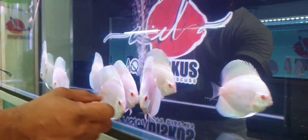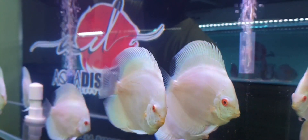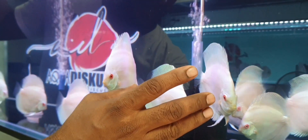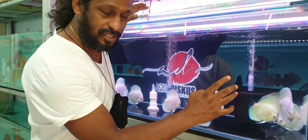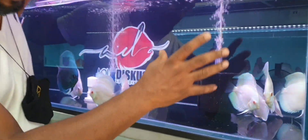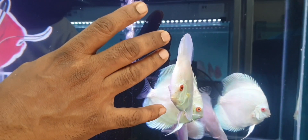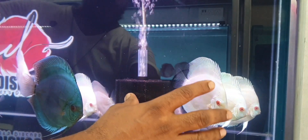Check this discus — what do you like in this one, Anil? First of all, the discus is active. Secondly, the body structure is quite proportionate. The fins are properly grown, and overall if you see that fish — and this fish as well — it's a very good example.